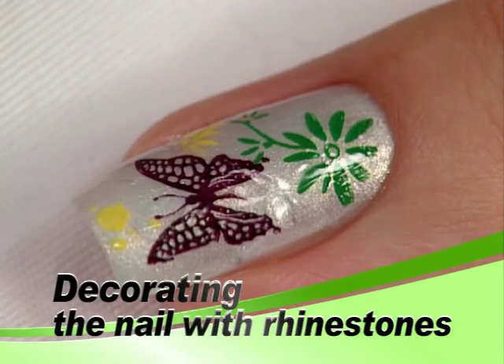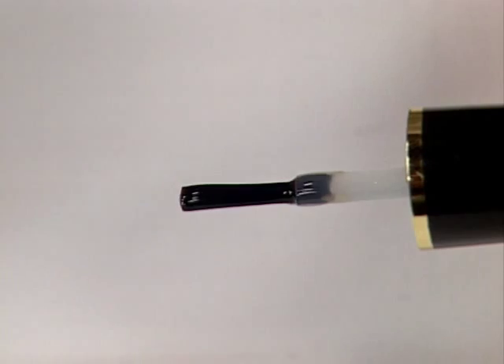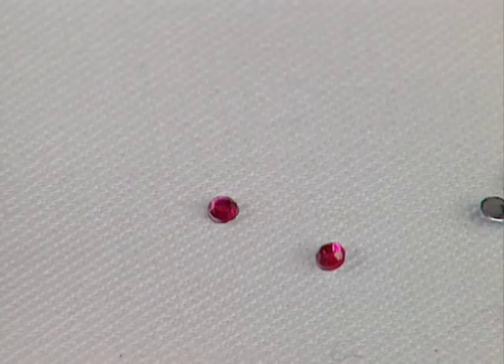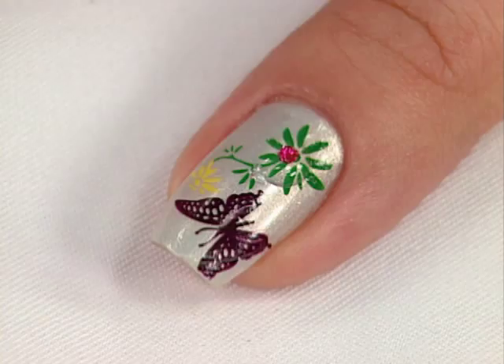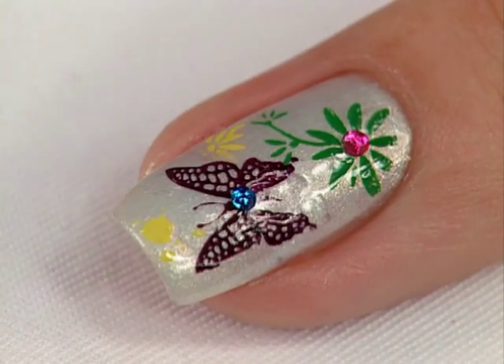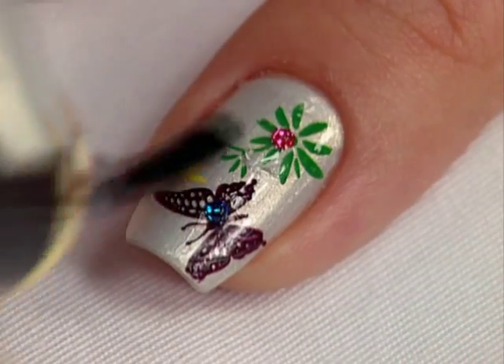Apply a dab of clear polish to the desired point on your nail. Dip a wood stick or toothpick into the clear polish bottle. Pick the rhinestones up with the tip of the wooden stick. Apply to the desired point on your nail. Apply pearl or clear top coat once more for fixing rhinestones.